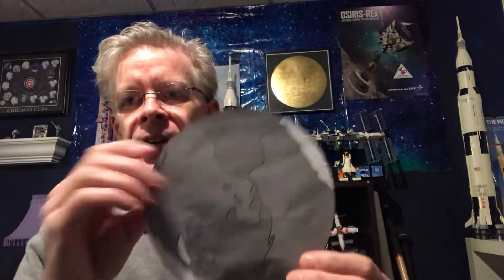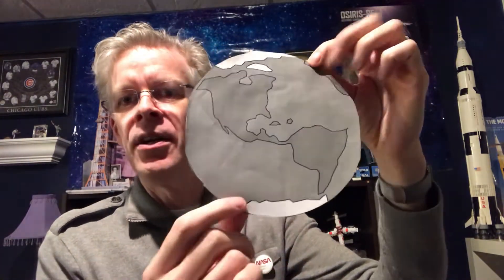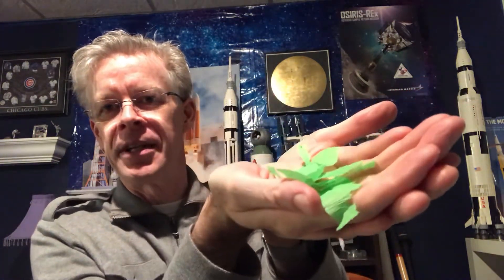Inside the kit you'll have a template of the Earth featuring a black-and-white image that you'll colorize with the other items in the packet. It shows the polar caps, the north and south with the snow, and the land masses and ocean. You'll have several different colors of tissue paper — green, blue, and white — representing the land, ocean, and snow at the North and South Poles.